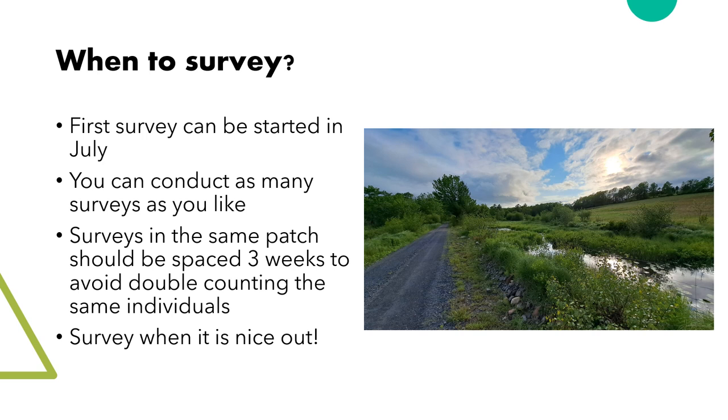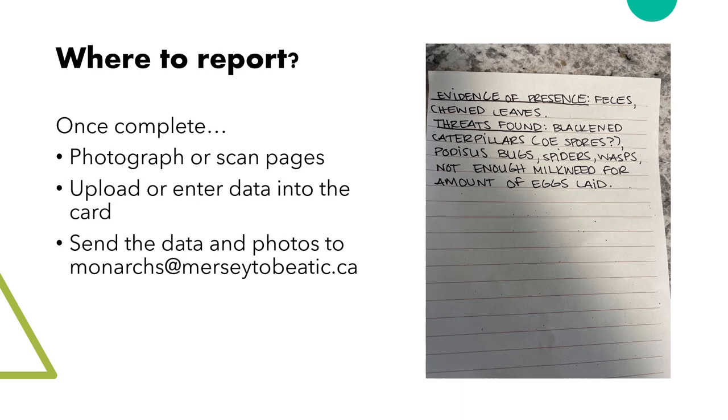You can start your surveys any time in July. Monarchs will begin to appear in early July, typically. You can conduct as many surveys as you like, but surveys in the same patch should be spaced three weeks apart to avoid double counting caterpillars. It's nice to survey when it's nice outside, but it doesn't have to be amazing weather. For your safety, it's probably best not to survey in the middle of the afternoon on very hot days, as the leaves on the plants might be more wilty and harder to survey. It's best to target early mornings or afternoons and evenings.